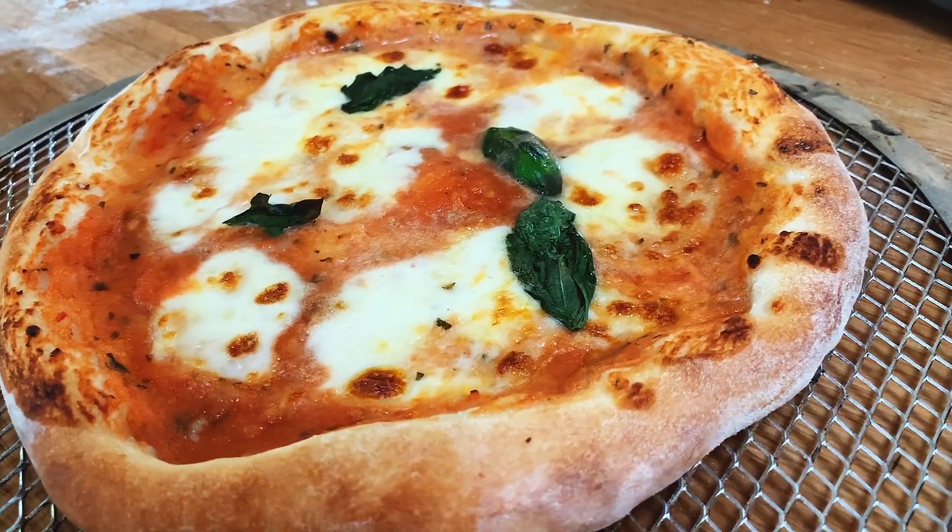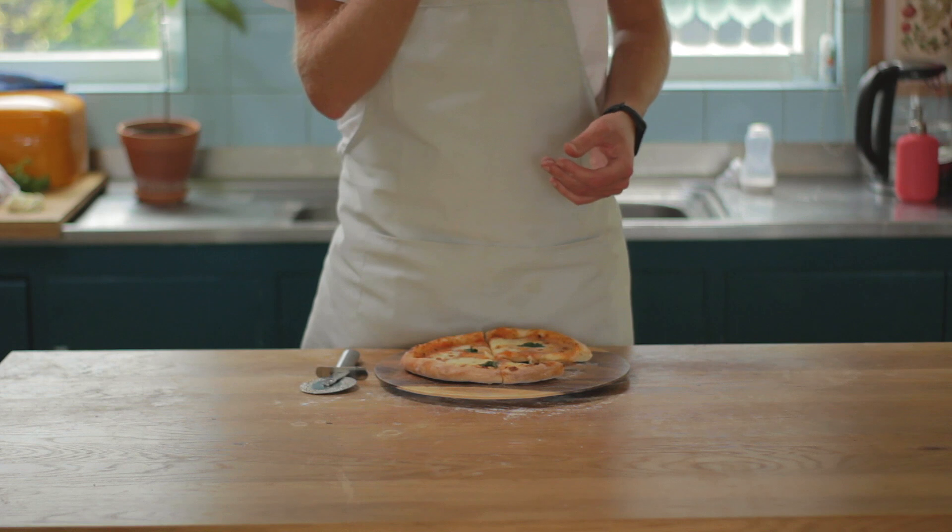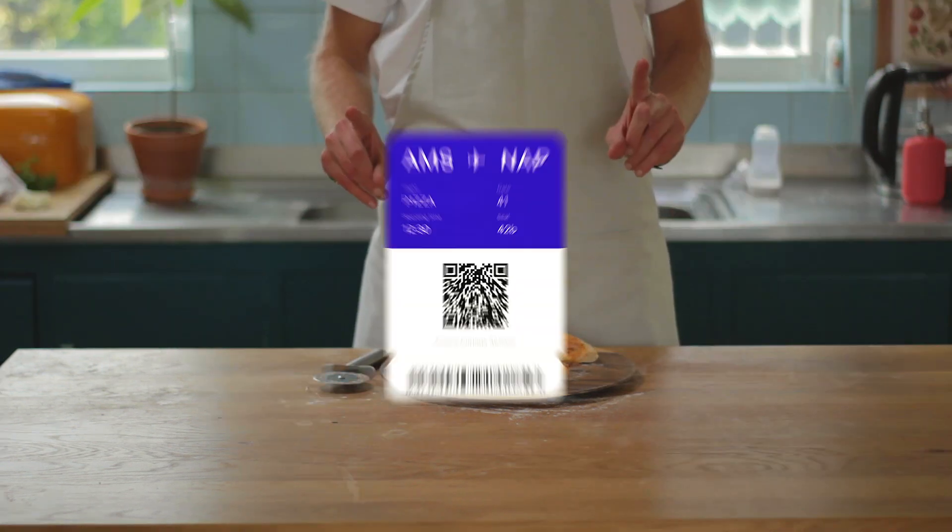The middle is nice and soupy. Not bad. But the problem is that the oven is not hot enough, so the cheese and the sauce are a bit overcooked. So pretty good, but it could be better.